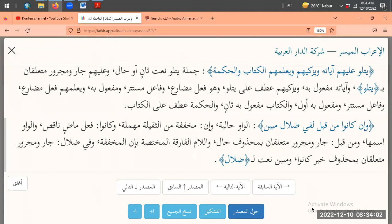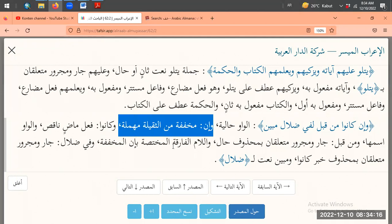Terima kasih teman-teman semua sudah gabung lagi, terima kasih Kak Aulia. Minggu depan gabung lagi ya, di reading juga di analisis juga. Sampai jumpa minggu depan teman-teman, Barakallah. Assalamualaikum Warahmatullahi Wabarakatuh. Waalaikumsalam.